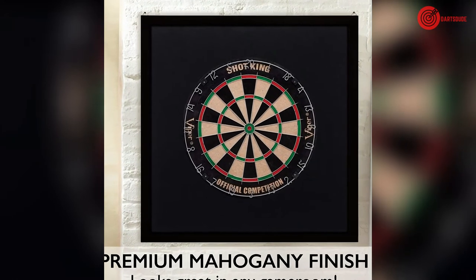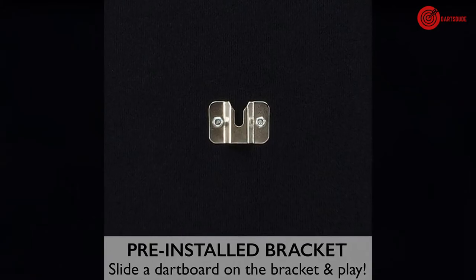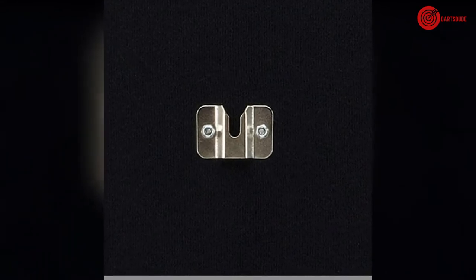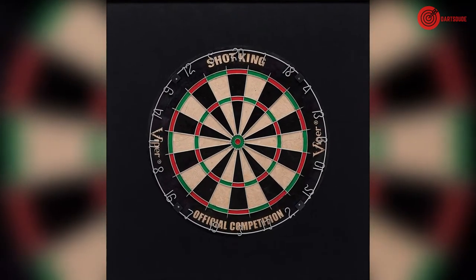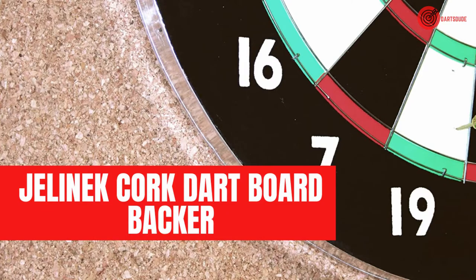Viper wood framed backboard. This backboard is not only effective but good looking too. The high quality mahogany creates an expensive and stylish look sure to accent any space. The wood is one inch thick and has a felt backing for added protection, with 29 square inches of protective space.